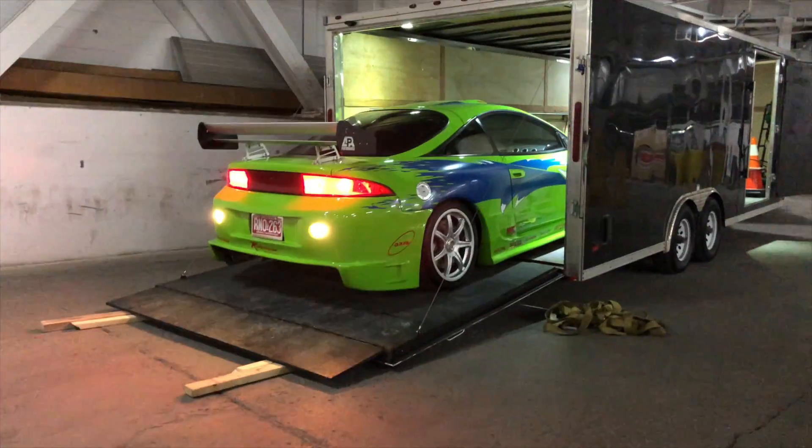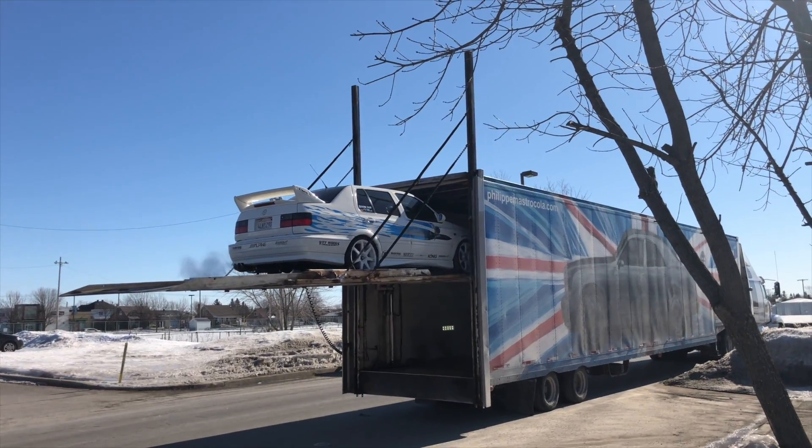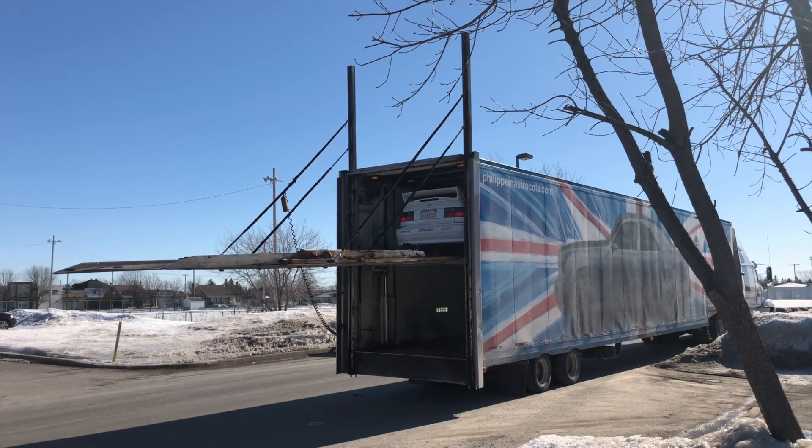The car stayed in storage until March 2019. I fixed the overheating issue so it could run, then drove it to my storage facility. Both the Eclipse and the Jetta were booked for a show in Ottawa. A friend took the Eclipse and a company with a 53-foot double-stacker truck picked up the Jetta. People loved both cars at the show, but I began to realize that doing car shows with two replicas was too much risk and honestly super stressful.